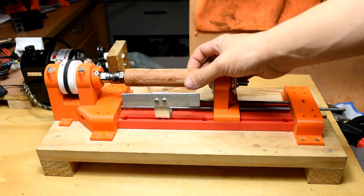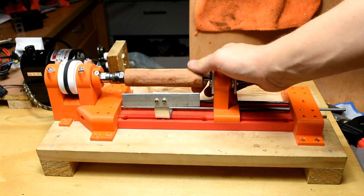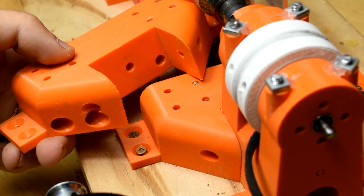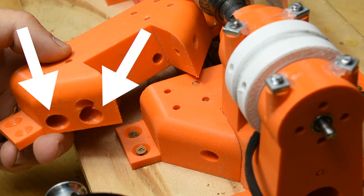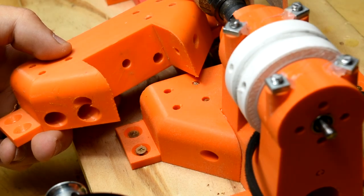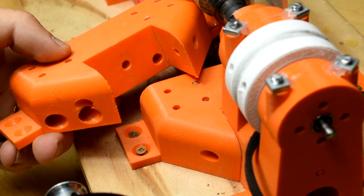Two final changes at this end of the lathe include making one of the rod holes 0.5 millimeters larger as it was undersized before, and fixing up the back side of the connector piece. These holes were relics from when this was part of the mill, and while they didn't impact function, how they were designed has always irked me, so I removed them for this version.